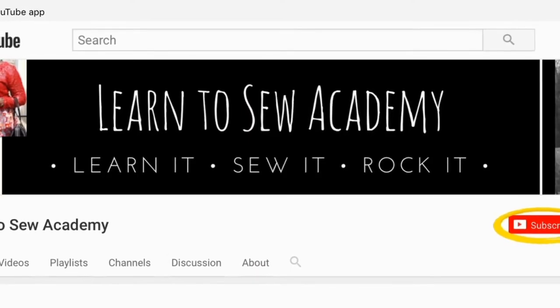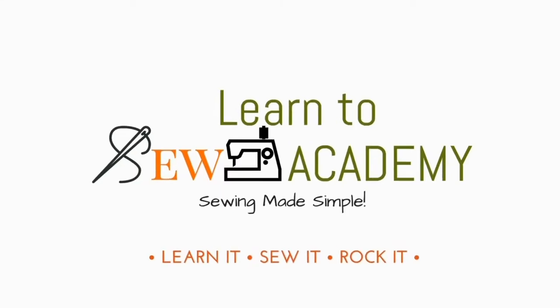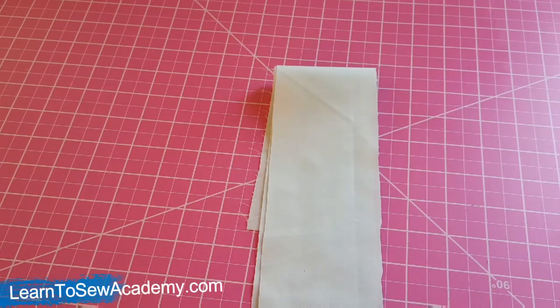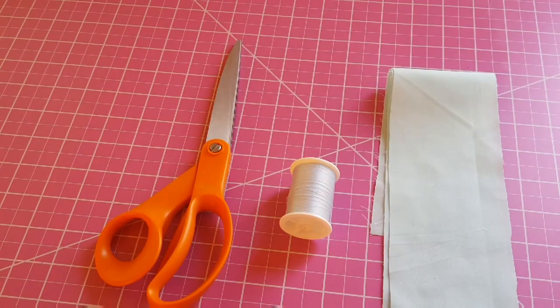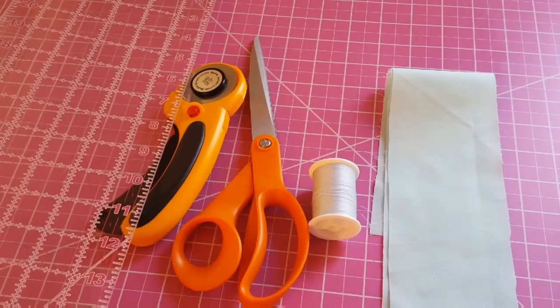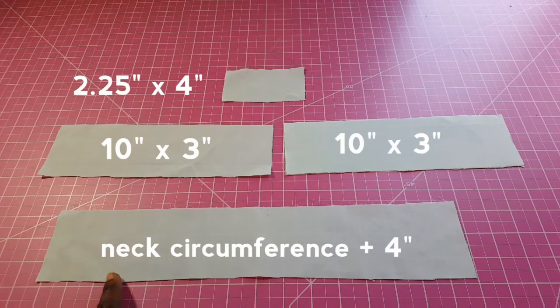Welcome to Learn to Sew Academy channel. Please remember to subscribe. To make this bow tie, you're going to need some strips of fabric, some thread, scissors or rotary cutter, and a ruler. Here are the dimensions we need for the fabric we'll be cutting.